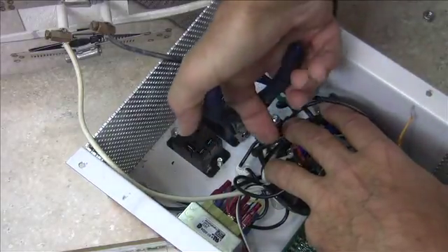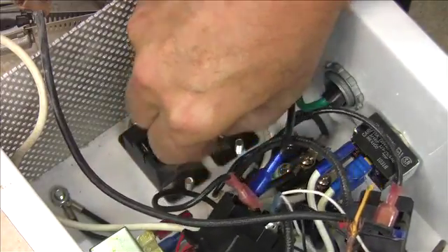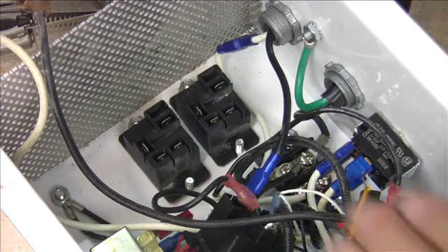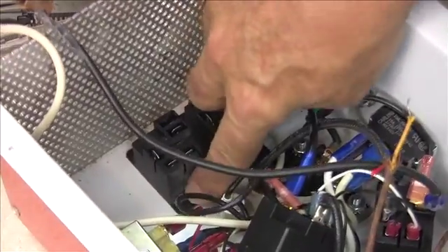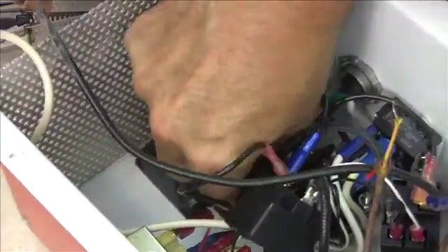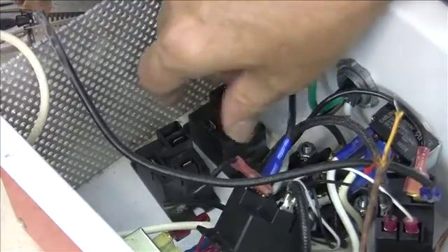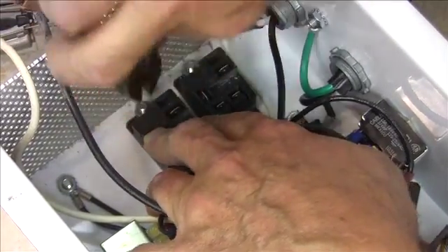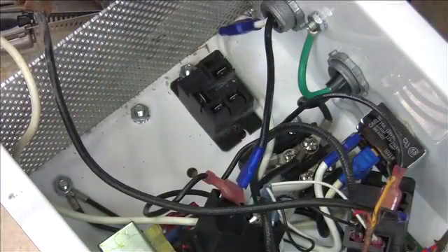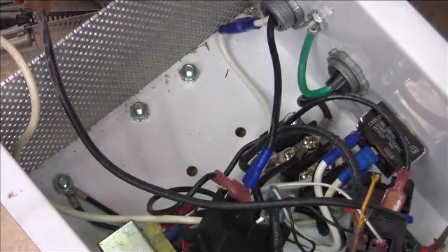Do the same thing for the relay on the right — loosen that nut off just a bit, then use your finger to continue removing it until that nut comes completely off. The next step is to remove those screws: lift it up and push the screws out with your finger. The second one is a little more difficult, so use the end of your pliers to push down on that screw until it pops. Now loosen off the nuts at the back of the relays just a quarter turn, and that way you can just slide that relay right out. Do the same to the relay on the right-hand side, slide it out, and they're gone.